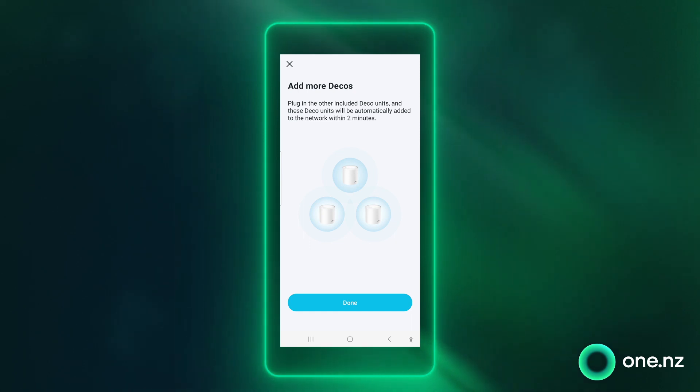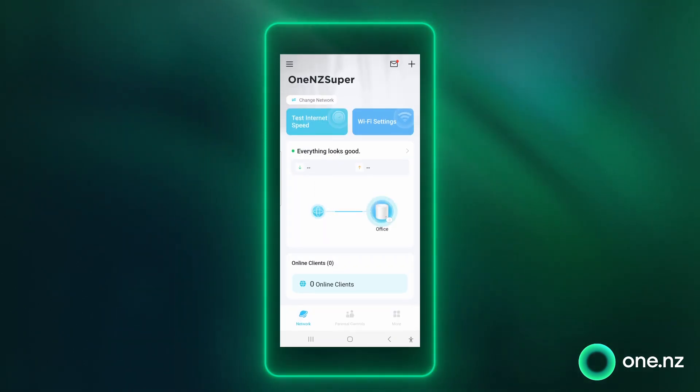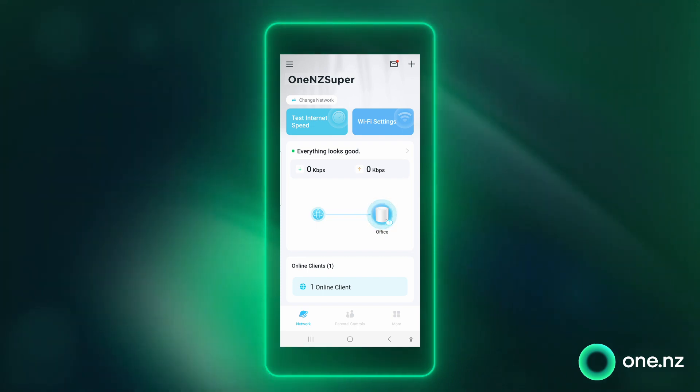Take your second super Wi-Fi node and power it on. It'll automatically connect to your network in two minutes. And that's it, you're all set up. You've now got super Wi-Fi beaming through your home.